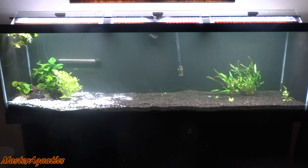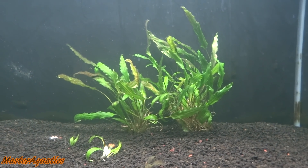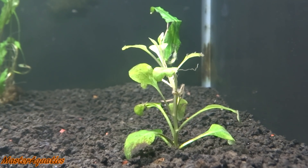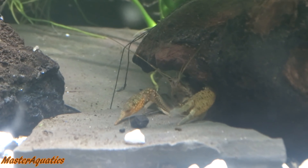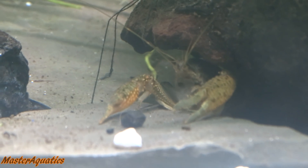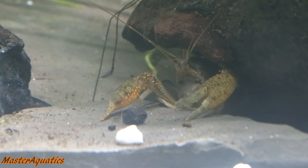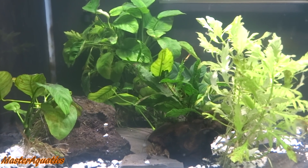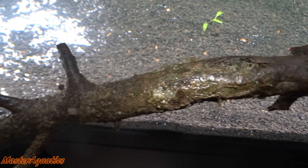So before I even begin, I'm going to go ahead and start aquascaping this tank. I mentioned earlier that I'm going to decorate it with the decorations from the 29-gallon tank. The fish don't really eat or do anything in the cold — they're not active. So I'm going to bring them into the 125-gallon tank where it's warmer, their metabolism will be slightly faster, and they will eat. That's what I want.